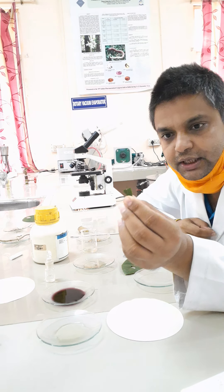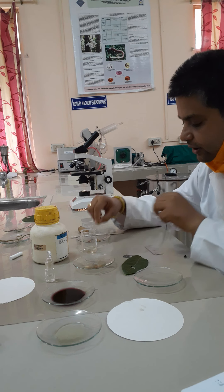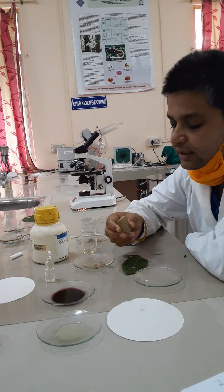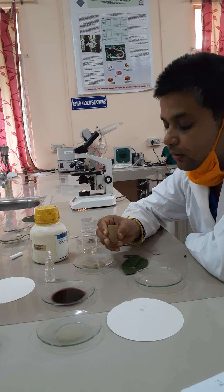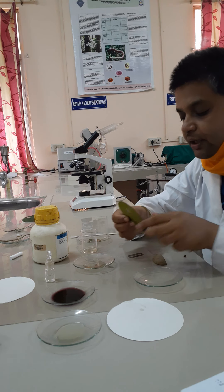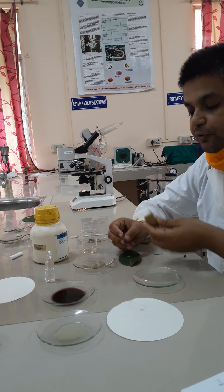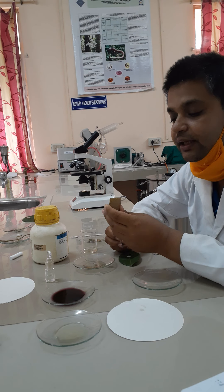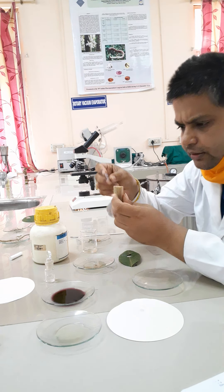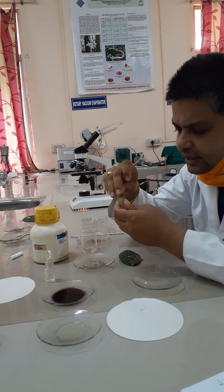We have taken a part which contains both the midrib and lamina. Soak it in water for some time. Then take a potato or papaya — anything — just for making the section in a smooth manner. As it is a leaf, it is very difficult to take the section directly, so to provide a sufficient strong base, we are using a potato. Cut the potato in between, and place your square-shaped leaf section in the middle.